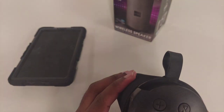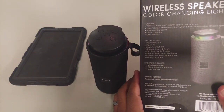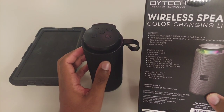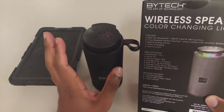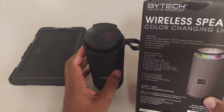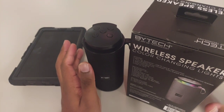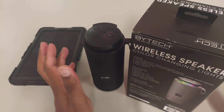Let's get into the specifications. It is Bluetooth version 5.1 — that's surprising, I thought it was going to be 5.0. Five volts is what you get for charging. Sound output is five watts. Charge time is about one to two hours to fully charge. I'm guessing that's whether the speaker is on or off, because some speakers charge while still on — I don't necessarily recommend that with wireless speakers.